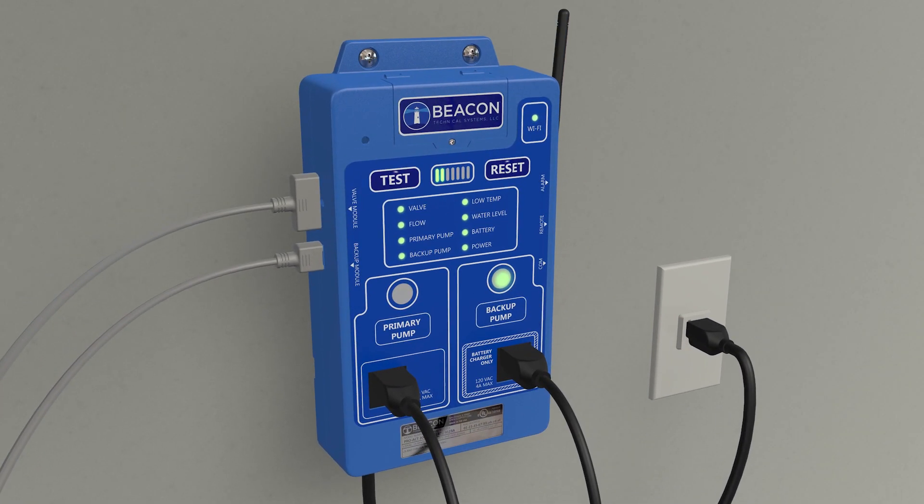When the primary pump shuts off, the controller turns the primary pump status indicator to solid green to indicate a successful test.